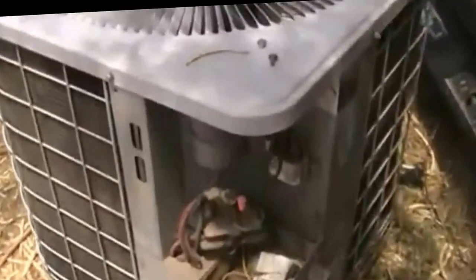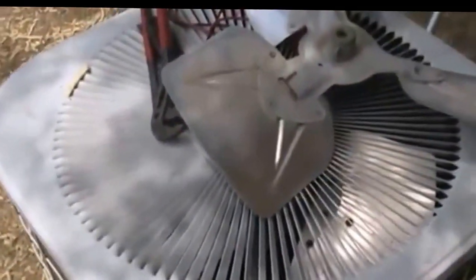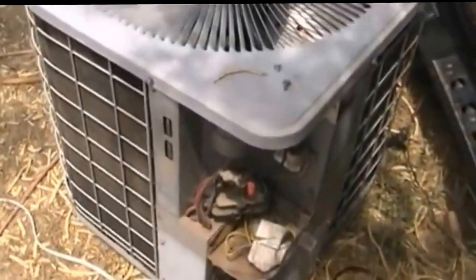What if your unit looks different than the one we were talking about? Well, this is a Carrier unit, and in here we also have our run capacitor, our contactor, and our outdoor fan motor. It really doesn't matter what brand of unit you have — they're all pretty much the same. They all have the same components.